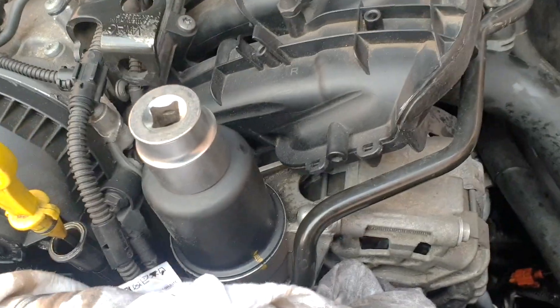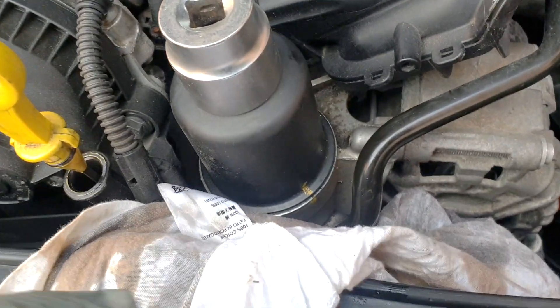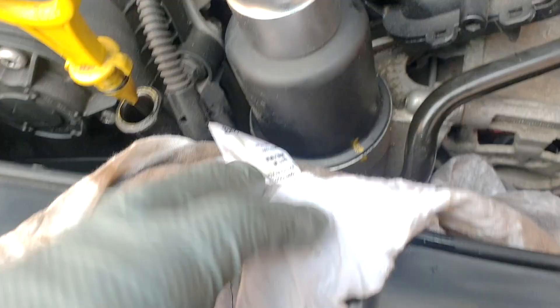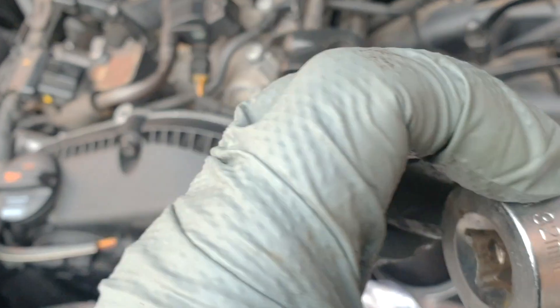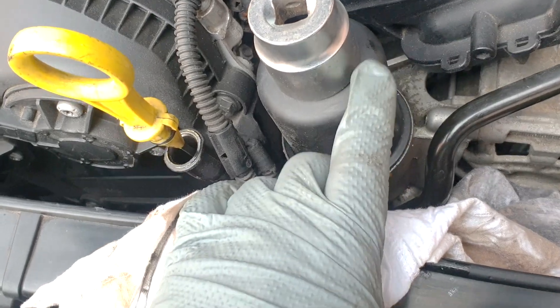Once you've put the cover back on you could either put it on after the oil change or before just to monitor it. Now with this oil filter housing — with these generation 3s they come at the top so you need a 32mm socket. There's a marking on the housing — you don't want to over-tighten this because if you over-tighten it, it will crack.